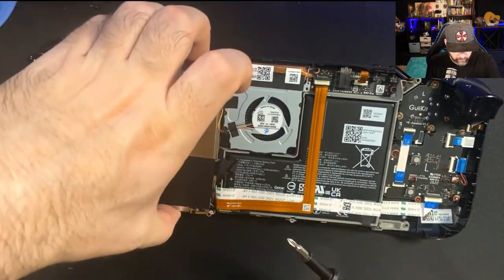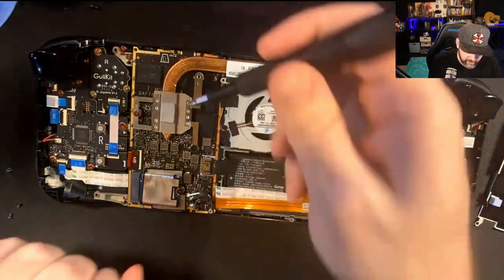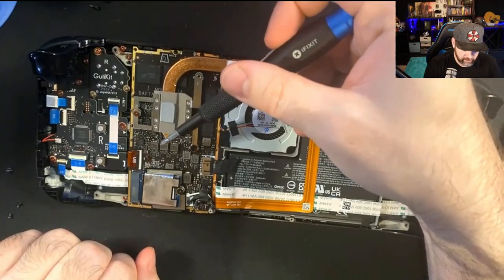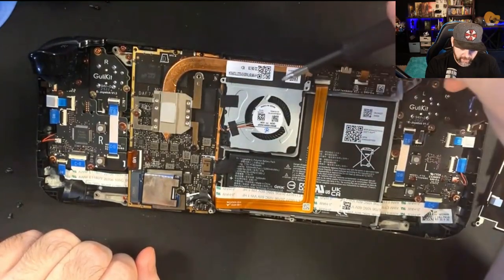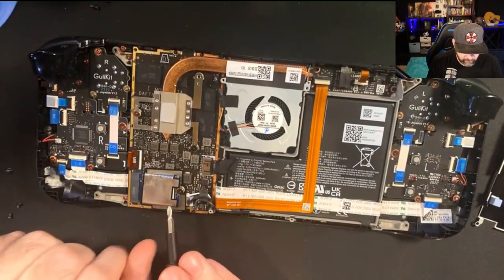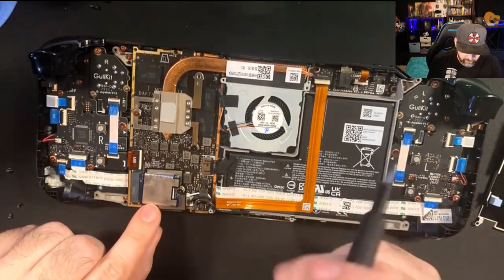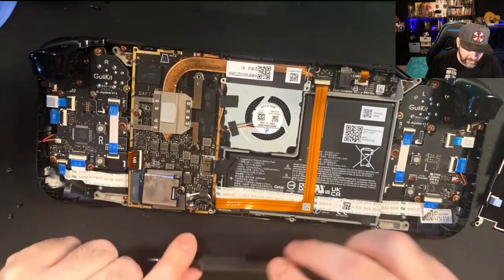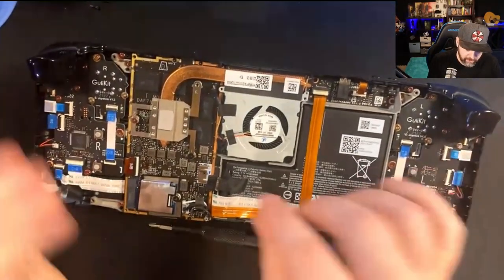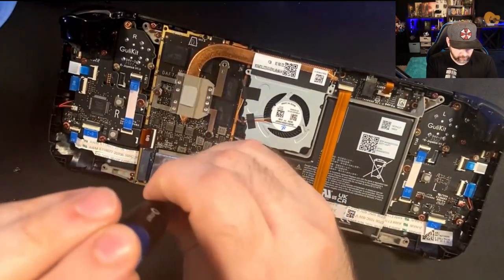Once that's done, pull this off and it should just come right off. Now this is where the APU lives. This is the heat spreader that goes to the fan and helps dissipate heat. Over here is the SSD with a heat shield — it's more of a heat shield than anything. And here is the power connector. I recommend powering off the device and removing the power as you work on it.